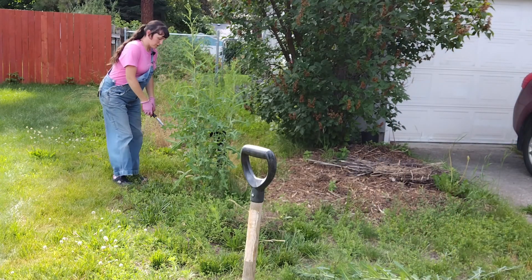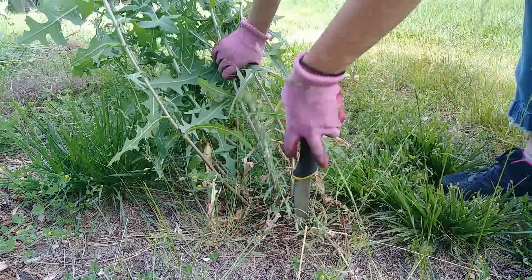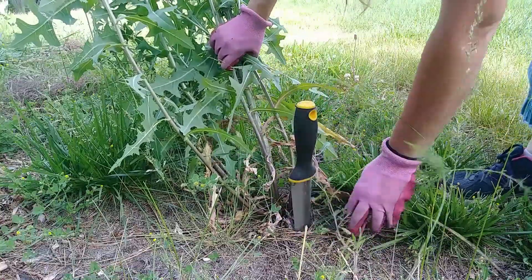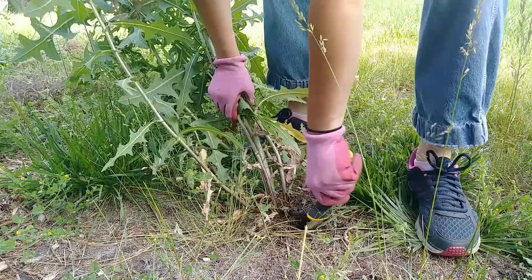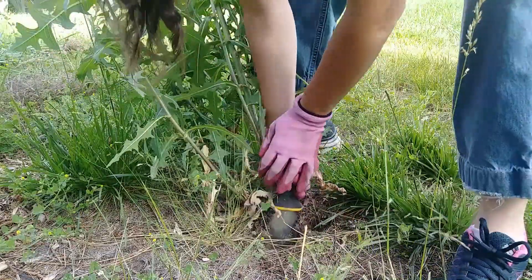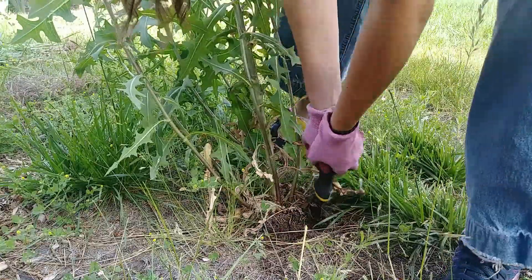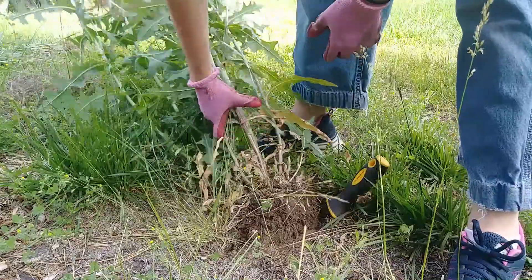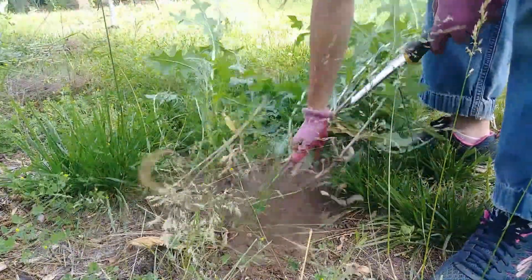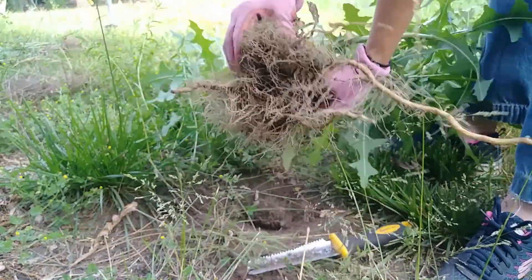If all you have is a garden claw or a Hori Hori, just stick it down close to where the root is, straight down and pull up. You might have to come at it from a couple different sides, but go all the way around. There you go — that's the whole root right there.